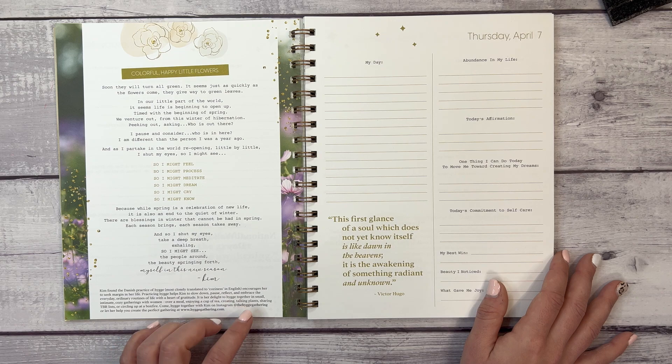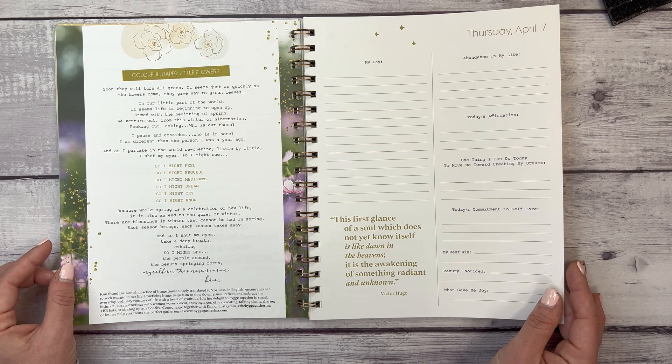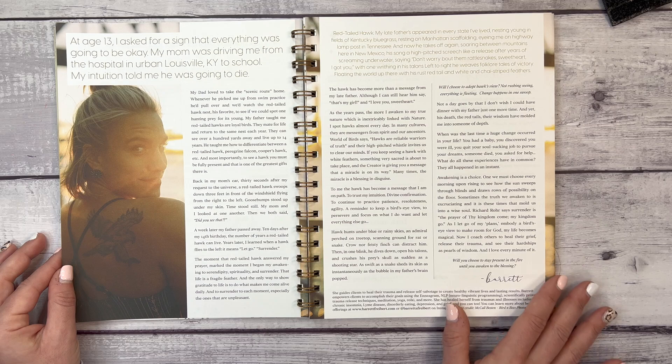The Danish practice most closely translated as 'coziness' encourages you to seek margin in life. It helps to slow down, pause, reflect, and embrace the everyday ordinary routines of life with a heart of gratitude. I love the details in this journal — quotes to carry you through the week and a meditation to awakening your inner voice.